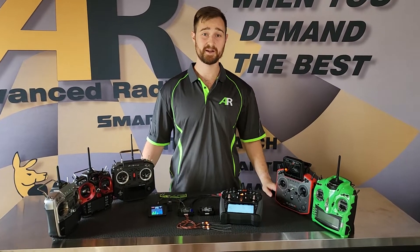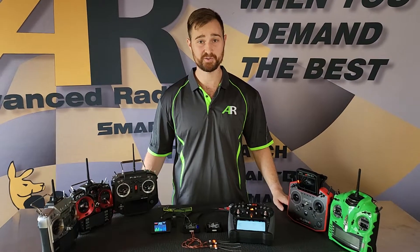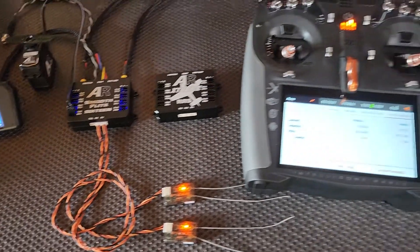Hi folks, Brendan here from Advanced Radio. Today I'll be showing you how you can use the new Spectrum SRXL2 telemetry receivers with your new Smooth Flight 16 or ARX3.